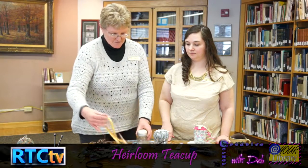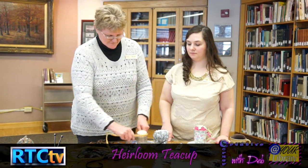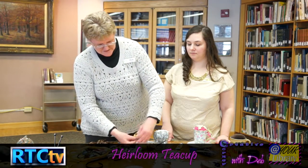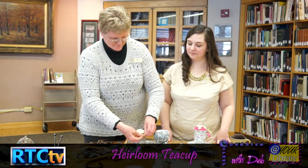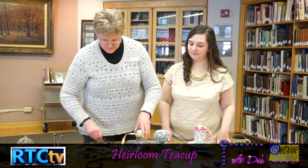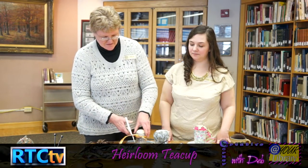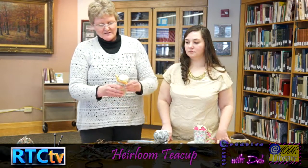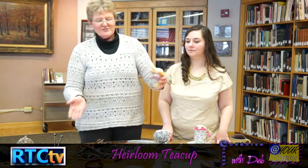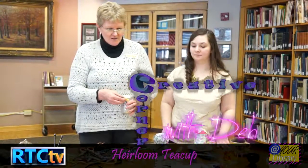You could take some ribbons — it's a cute little project for a teacher. Fill it full of little supplies, add a little bow, snip it, and you've got an instant little craft gift. And I think that's what we've got today!